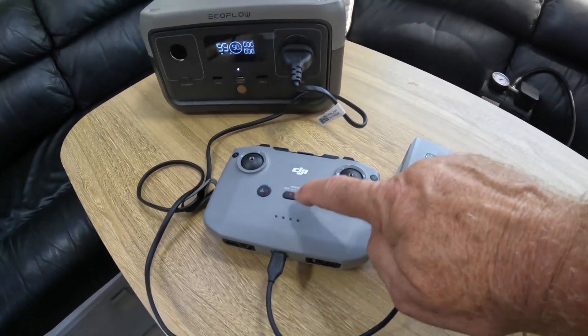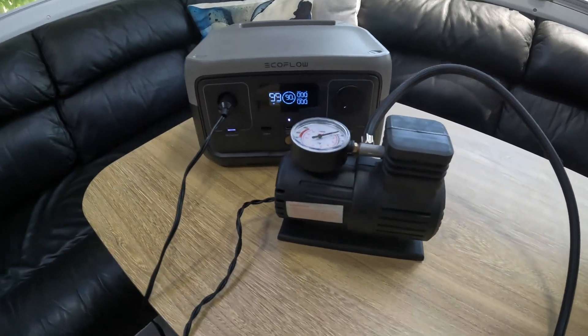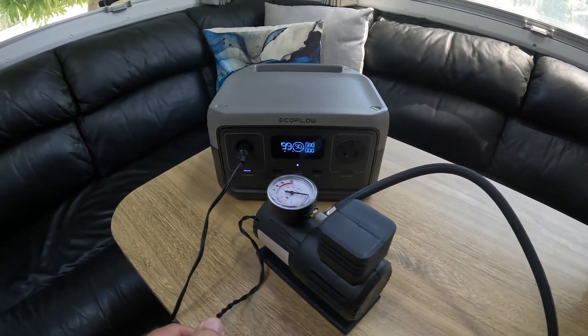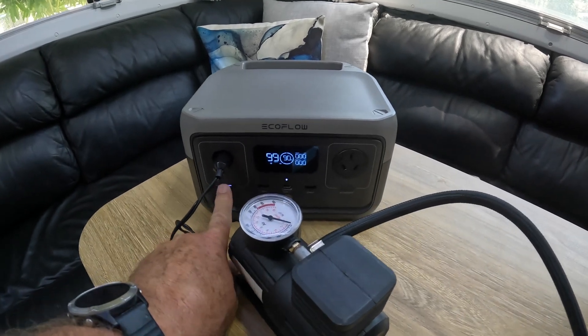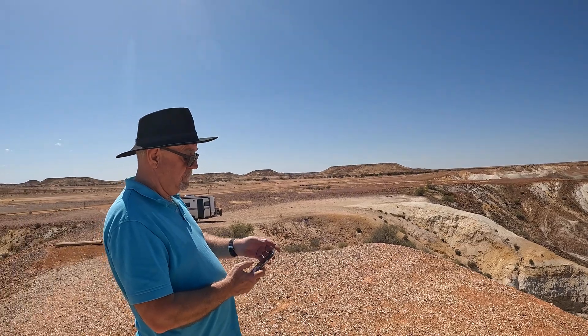It can charge the drone batteries and the controller, charge our torch, and run this compressor — I got this compressor from BCF for $22, it's been a little ripper, great for blowing up things like footballs or beach balls, and we've even used it to pump up the bike tyres. It can even power our Starlink satellite internet, which is important for times when we need to be contactable. Using the River 2, you can also charge small fridges, a TV, laptop, a fan, and I've even used it to recharge the auxiliary battery in the car.